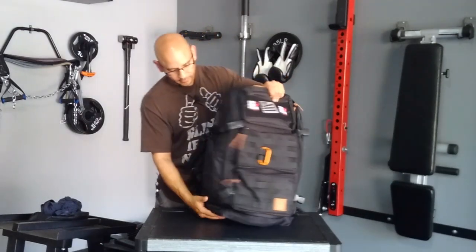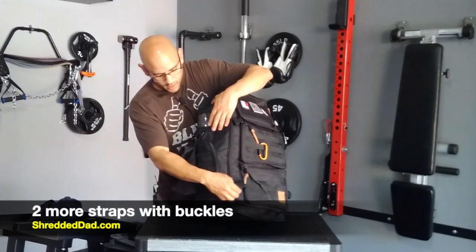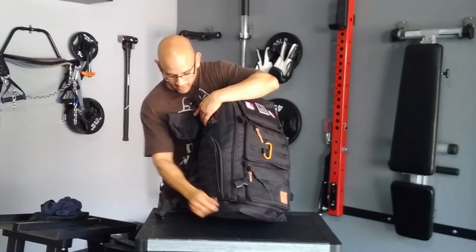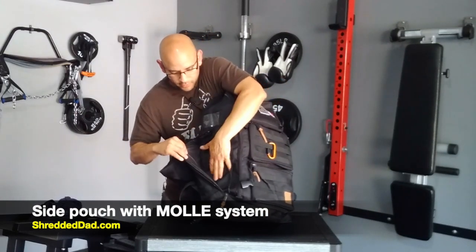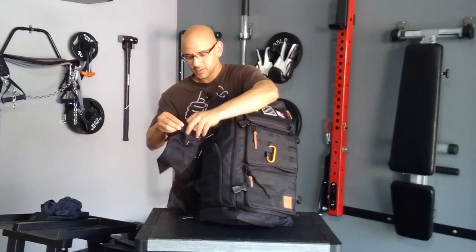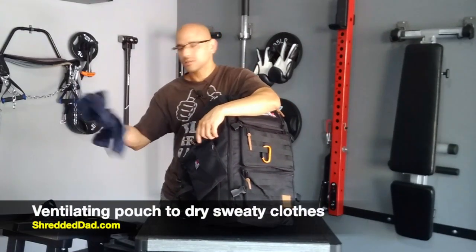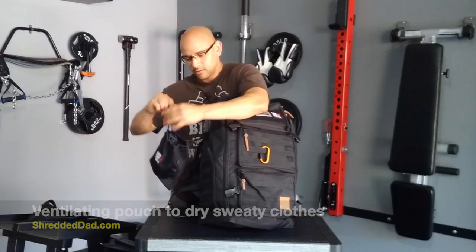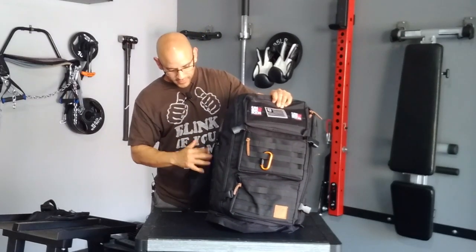On the other side, we have more straps — one on the top and one on the bottom — and then another side pouch here. Again, we have the MOLLE system with straps so you can accessorize it, and you can keep other drinks here as well. Over here on the side, we have a pouch that has holes in it, which is perfect for after you work out. If you have a piece of clothing that's soaking in sweat, you can just put it in here, zip it up, and let it dry — that way you don't have sweaty stuff inside your bag. So that's the side pouch.